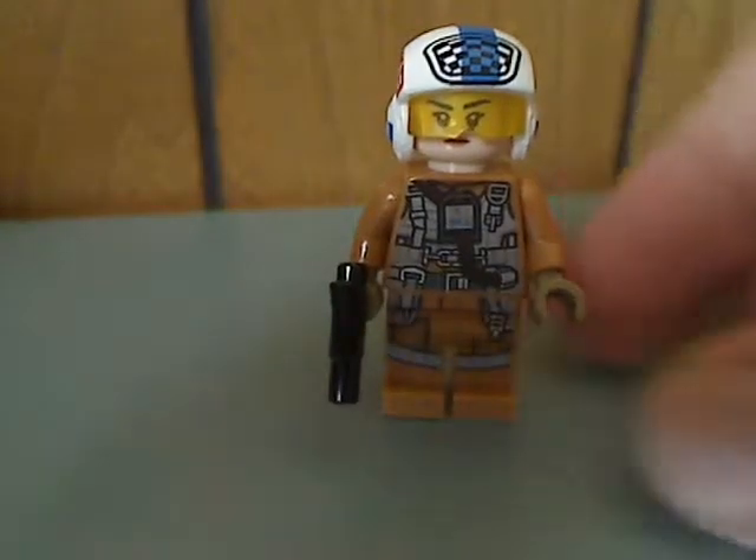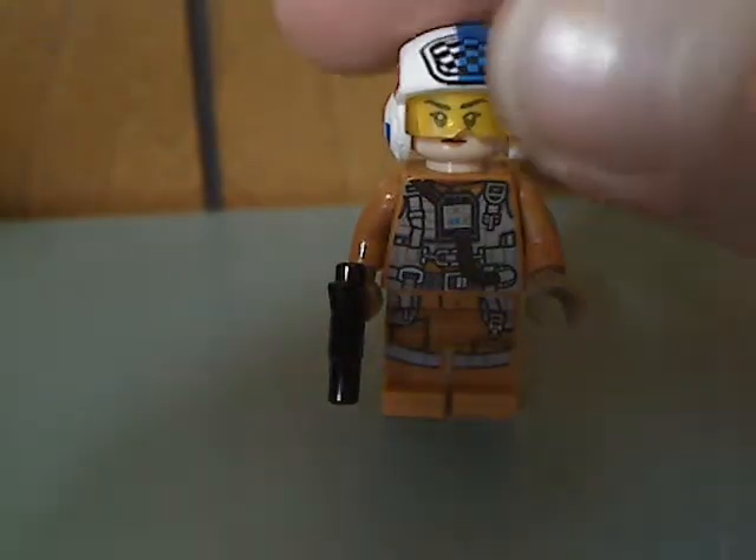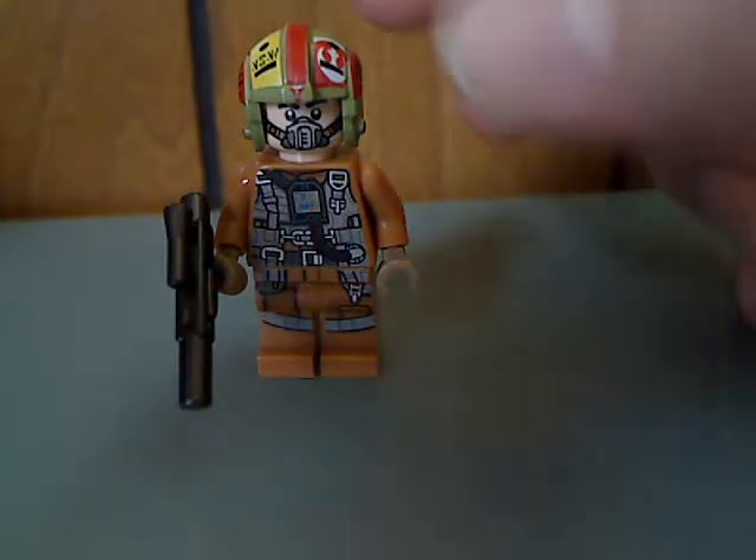And then officially, Resistance Gunner Page, who is actually Rose's sister of course. And the torso printing is just about the same as the other ones, which you'll see. The different helmet piece has almost the exact amount of molding and printing, and the back face printing and torso printing are also about the same. But with a sand green helmet piece, with tons of great printing for that. And there it is from the back, and a double-sided face.